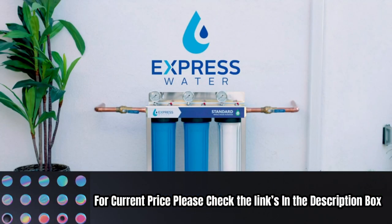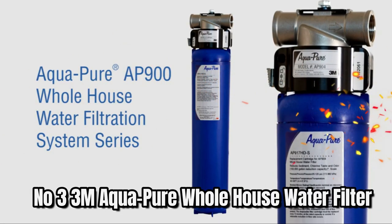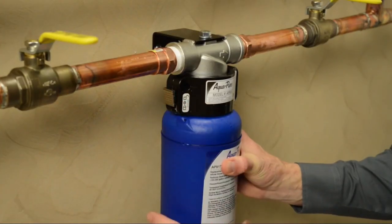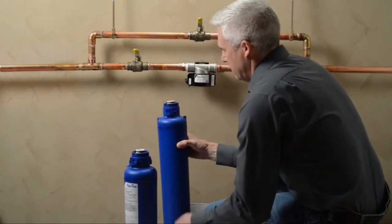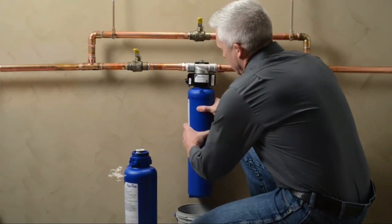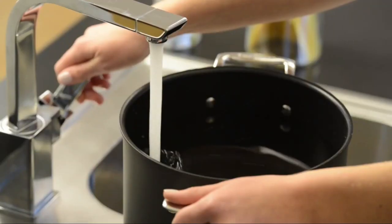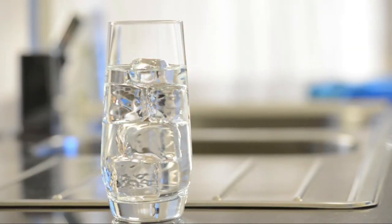For current price, please check the links in the description box. Number three: 3M Aqua-Pure Whole House Water Filter. This whole house water filter reduces sediment buildup, chlorine taste and odor, as well as scale, helping to increase the life of hot water heaters and appliances. The sanitary quick-change SQC design allows for fast and easy changeouts of the 3M Aqua-Pure replacement water filter cartridge.